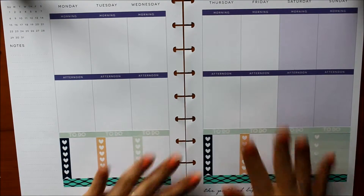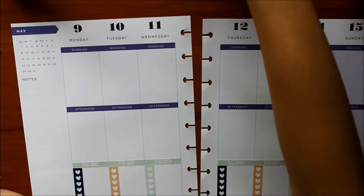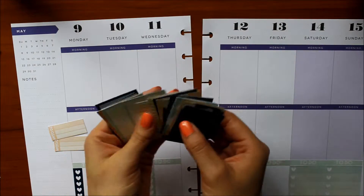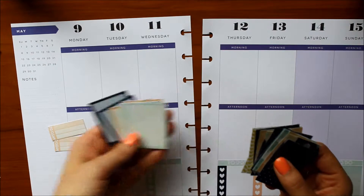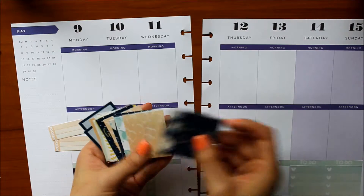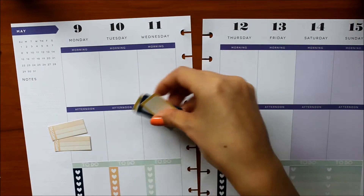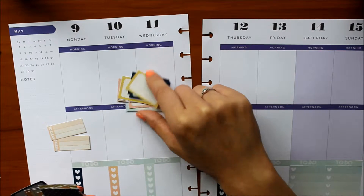This is what it looks like now. I kind of just want to lay out the other stickers and try to see how the week goes. I have all of these full box stickers — I'm probably not going to use any of the ones with white in the middle, though I might use a couple of them. I'm mostly going to be using these more decorative sheets, and for all my appointments and meetings I'm probably going to stick with using these.